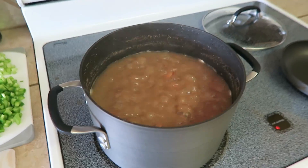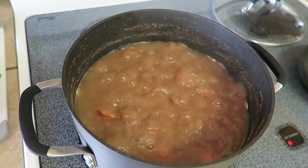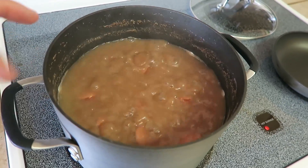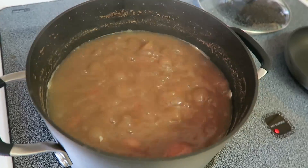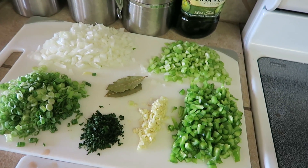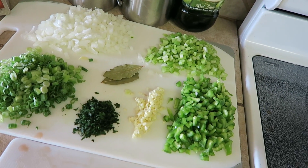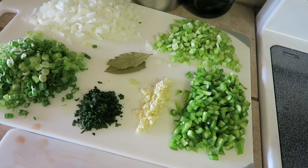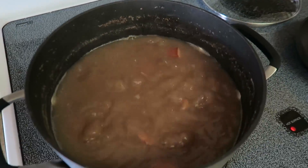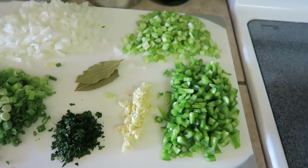The sausage has been in there for about 20 minutes. That's fine because it'll continue to cook when everything else goes in — I just want the flavors melding and the smoky flavor from the meat getting into the broth, which is going to end up being a nice thick gravy. Now I'm going to go ahead and put all the seasonings in along with some black pepper, garlic powder, and just a little more salt — all just to taste. I'll check later if I need to add more.